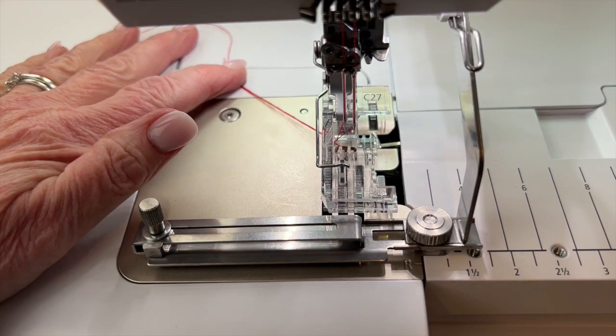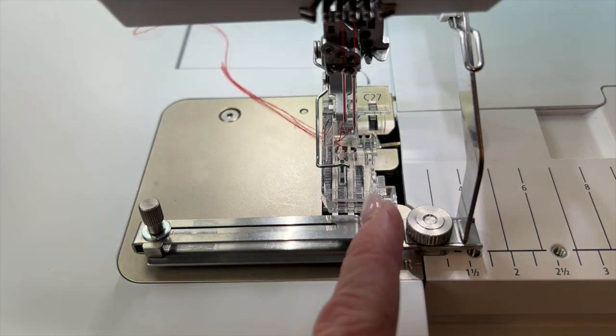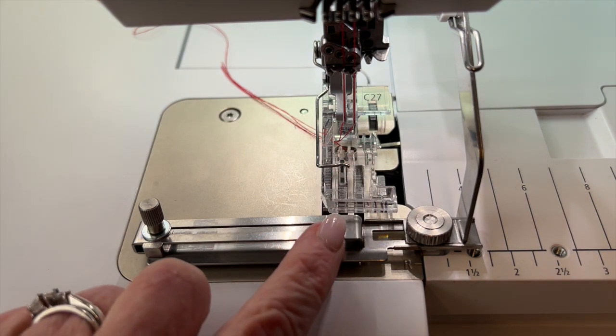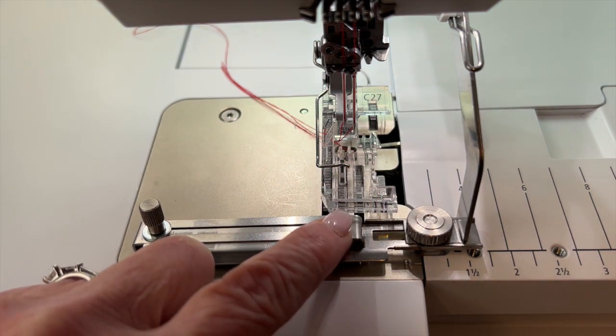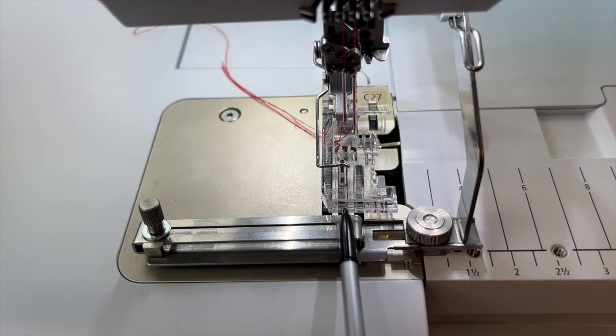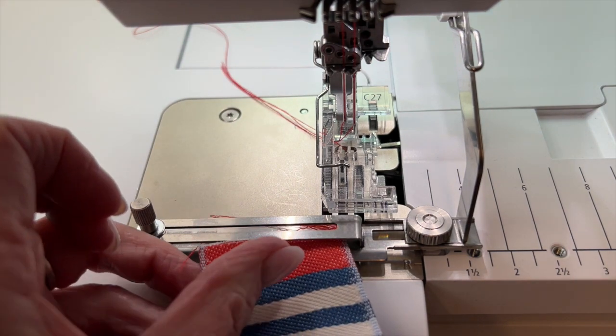I'm threaded up for a narrow cover stitch — stitch number 24 — which has my center and right cover stitch needles in. For guidance on where to position my trim, I'm looking at the indicator ridges on the toe. This is my center needle, and this is the right cover stitch needle.